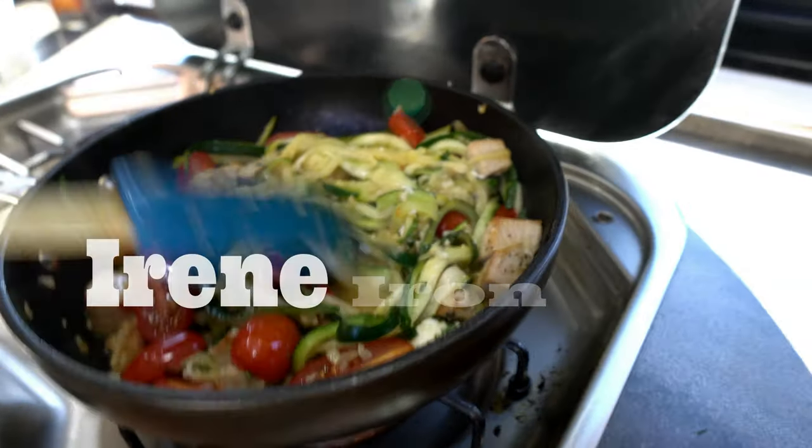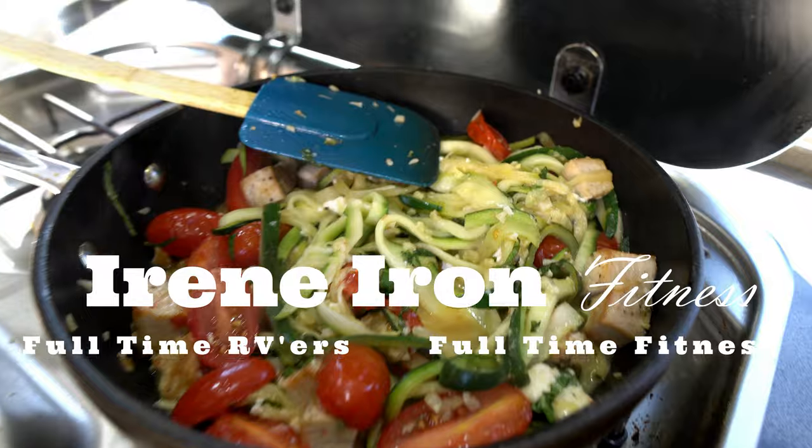What's up guys? It's Kris and today I'm going to share with you my chicken basil zoodle recipe. Keep watching. Welcome back to another episode of Healthy RV Cooking. With all of the rage with zoodles, I have been enjoying some zoodles myself.